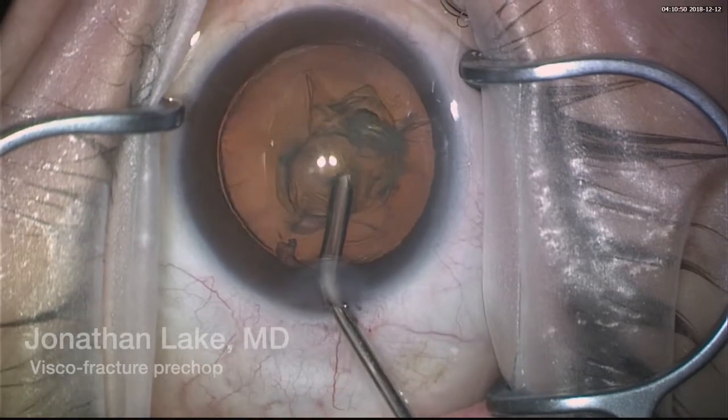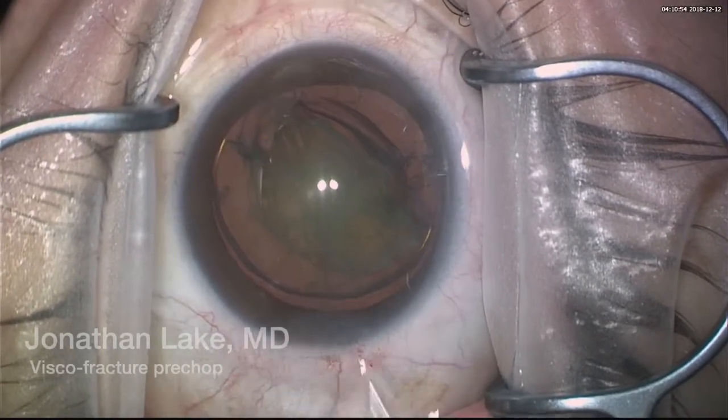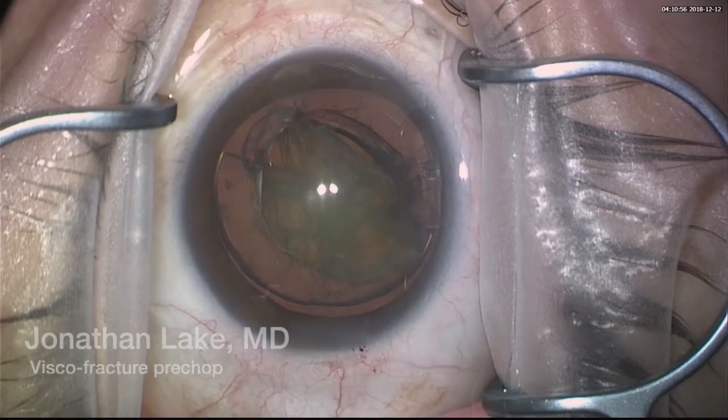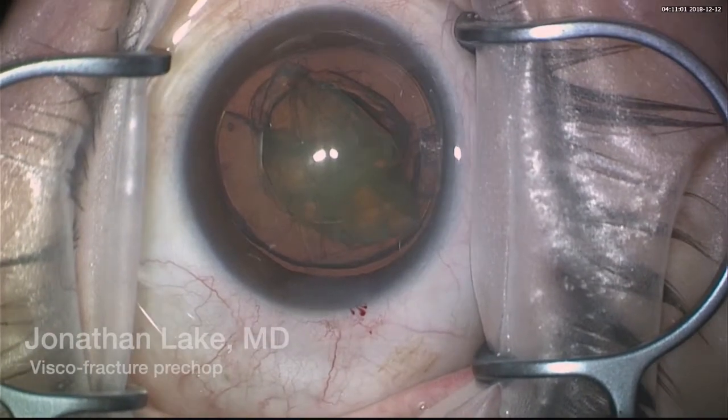Look at how it separates into two nice halves, and therefore we can proceed straight to the phacoemulsification.